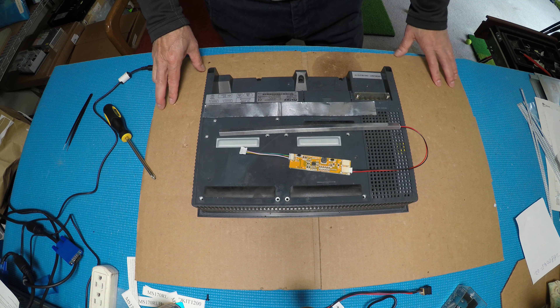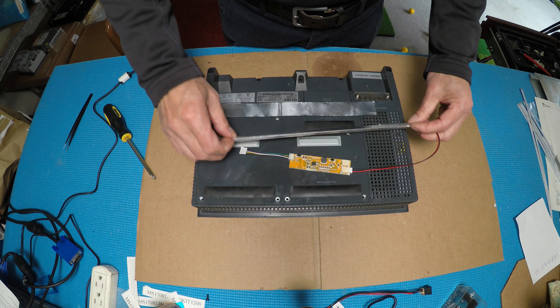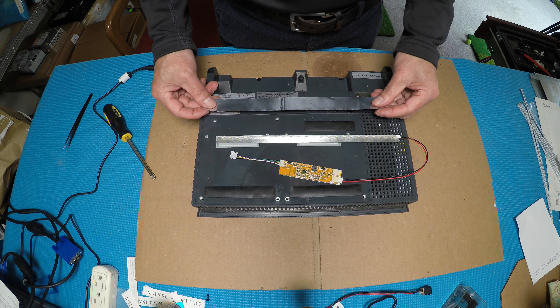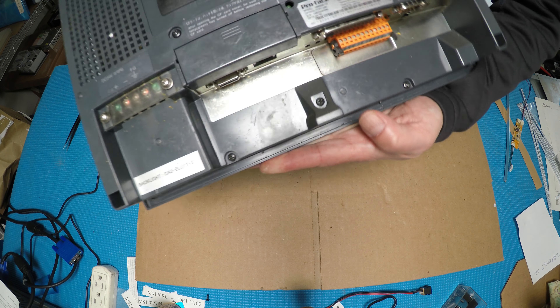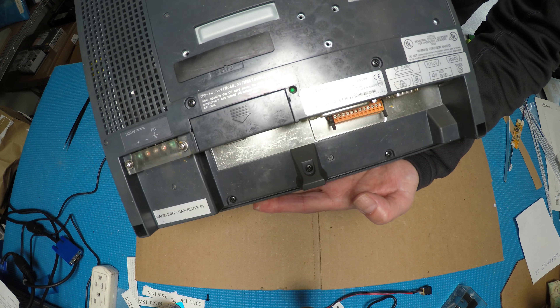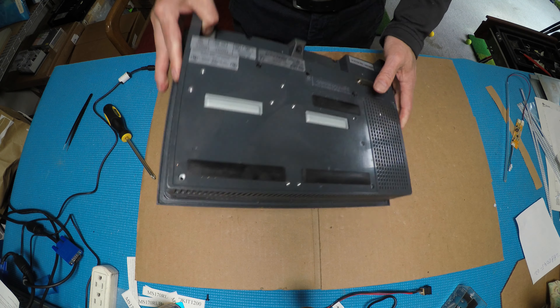Hello, in this video I would like to show you how to upgrade this ProPhase HMI from CCFL to our UB series LED kits. This kit comes with the LSR series strips, LED driver, and aluminum foil. This is made by ProPhase, the model is 288045-02.